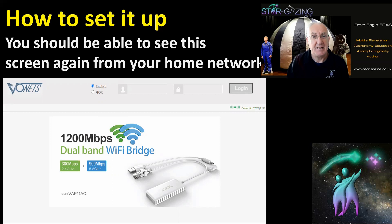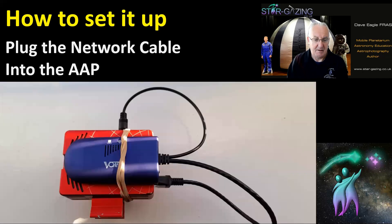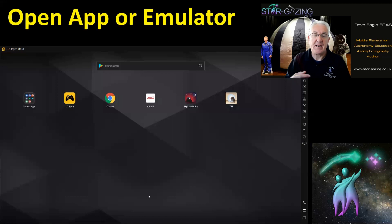Now we're ready to connect the AAP to the extender. Plug the network cable into the ASI Air, then open the app or emulator. Make sure the device you're using is connected to your home network.